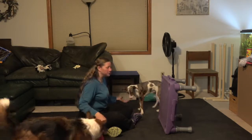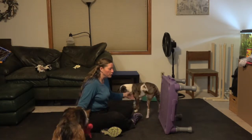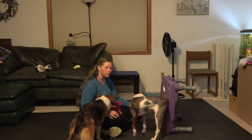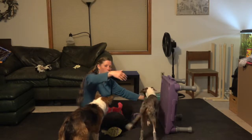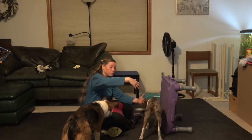Hi everybody, Lori Reynolds here with Zephyr. I wanted to show you how to teach jump through your arms. There are a couple of ways you can do it. One is to teach them to jump through a hoop and then put your arms closer and closer around the hoop until they're jumping through your arms through the hoop.